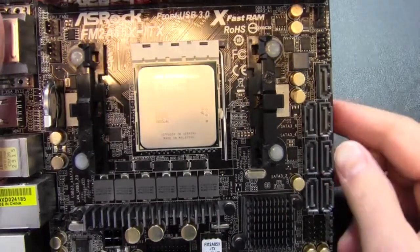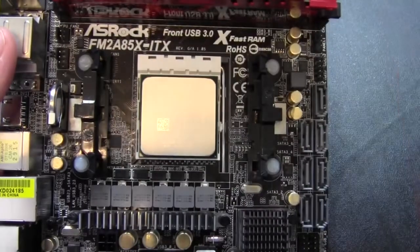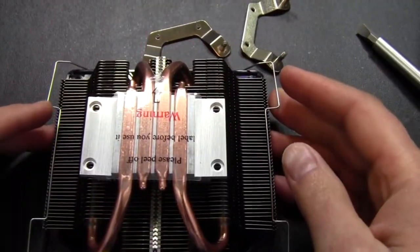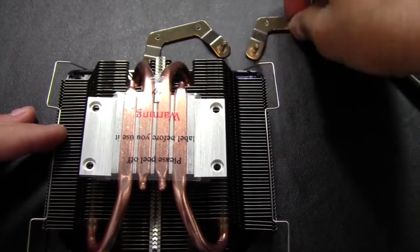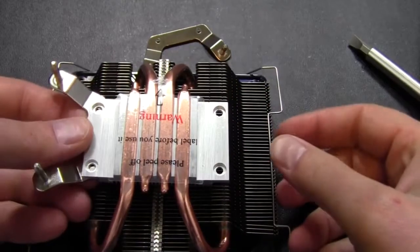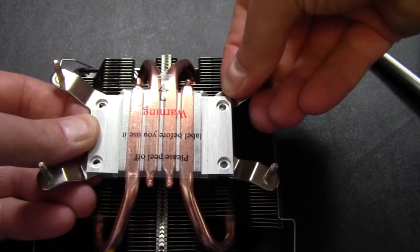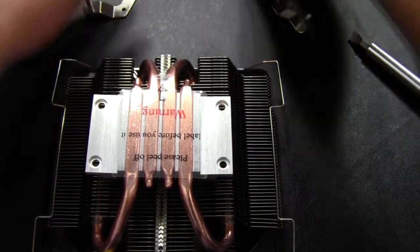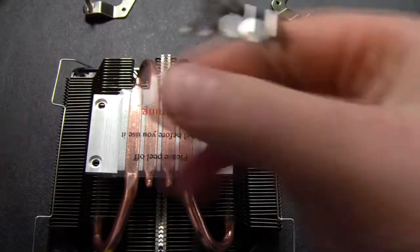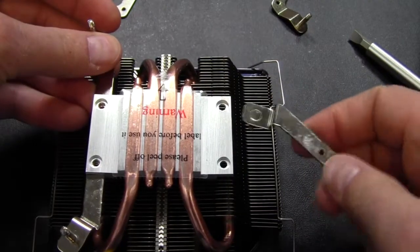The stock heat sink is removed. Now it's time to pull these pins and get the stock hold-down removed as well. We'll select the appropriate hardware. Basically, we can install these here for the AMD socket, catching here and here.